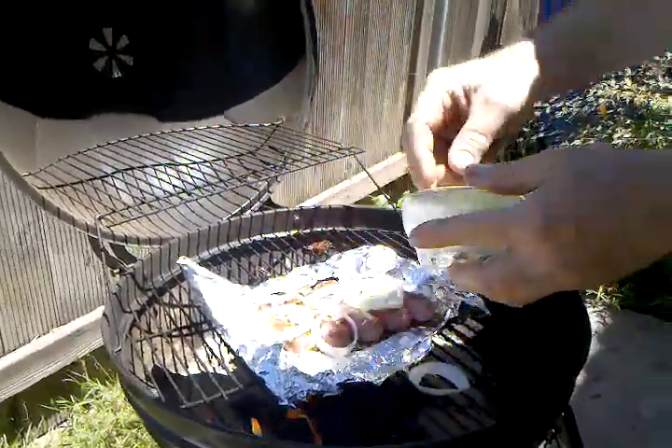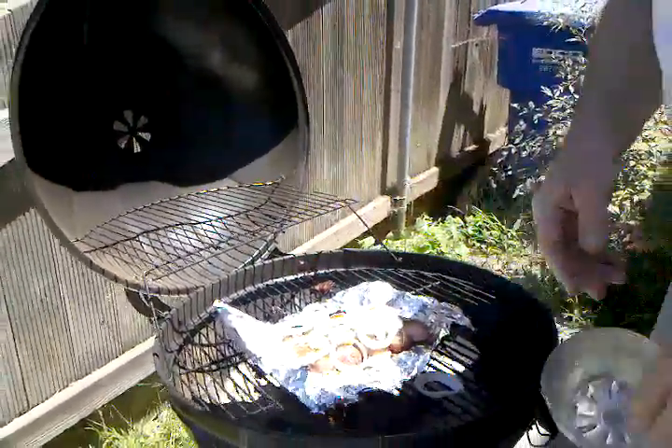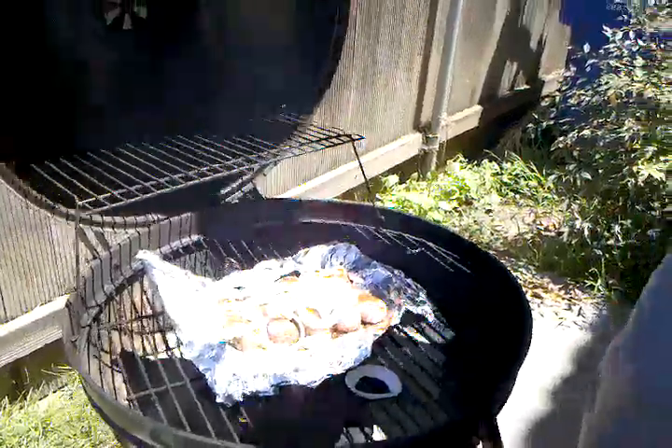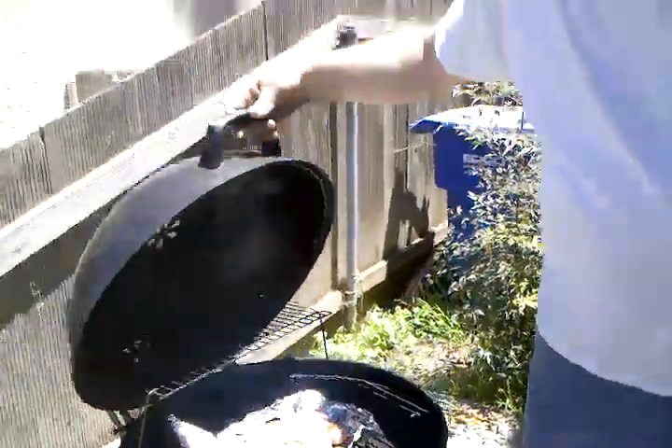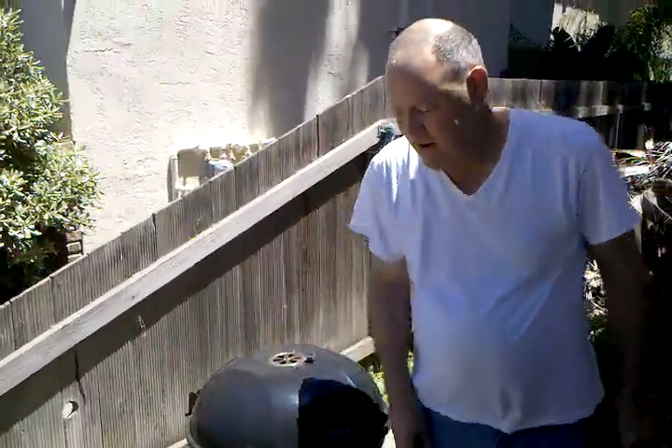Nothing like having a barbecue with Johnsonville Brats. And that's it. Let it sit there for five, ten minutes there. Let it slow cook. Looks like heaven on a bun.